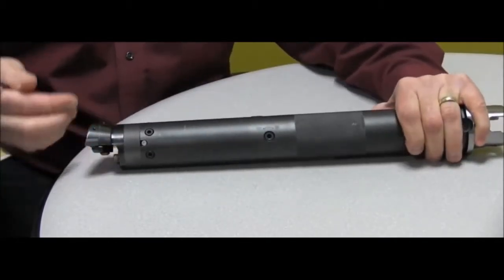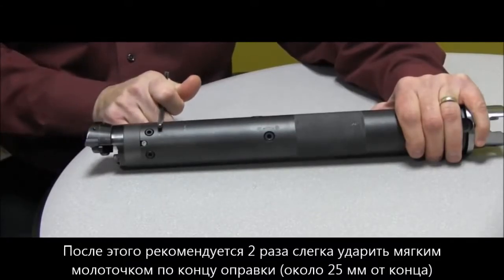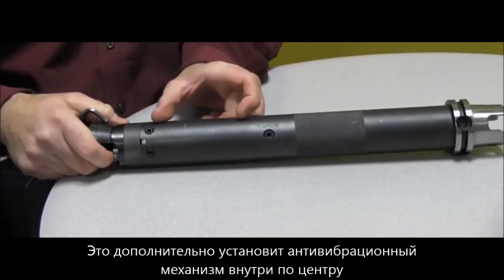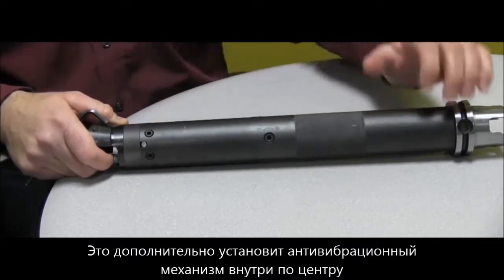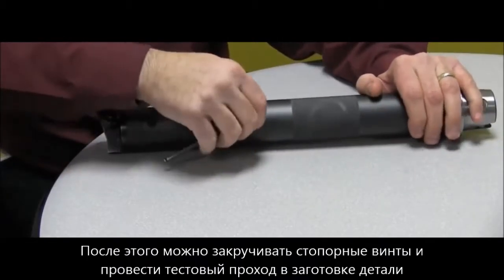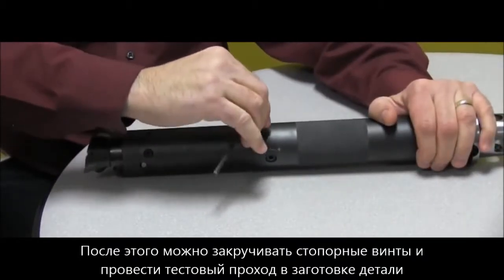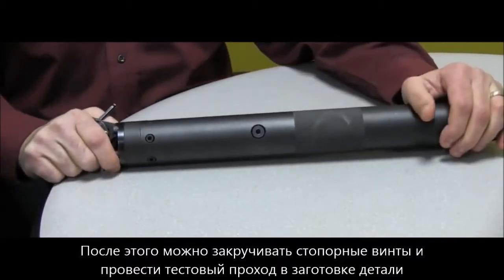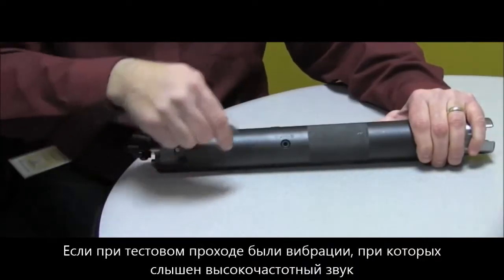At this point, take a dead blow hammer or a soft mallet and tap the bar about an inch or two down from the head. This sets the internal mechanism, centering it so everything works correctly. After that, lock down the two lock screws — one on each side — and go ahead and make a pass on your test piece to see what you get.